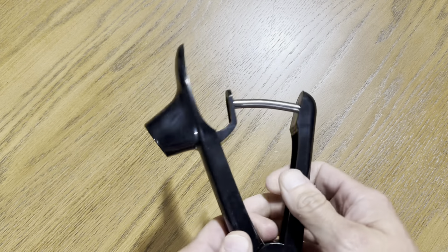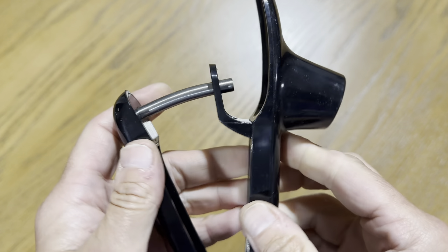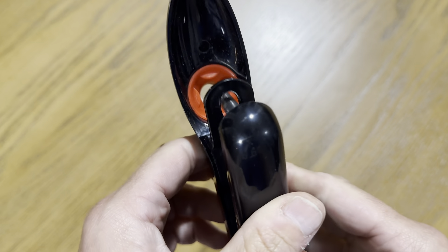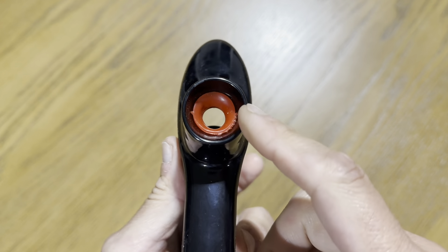This is the cherry corer. This removes the center pit of a cherry. It's a really cool, unique tool — not something you're going to see every day. What I like about this is if the kids are eating cherries, you always worry about them biting down on one of the pits inside and hurting a tooth, so this basically solves that problem.